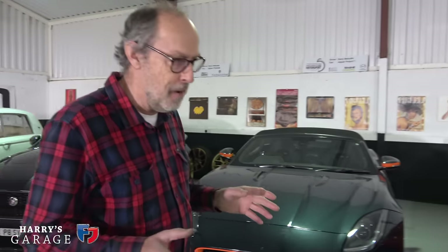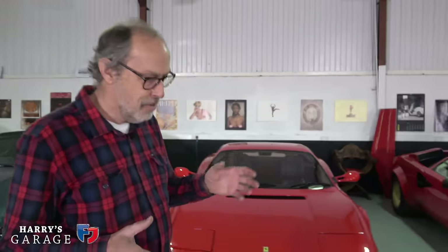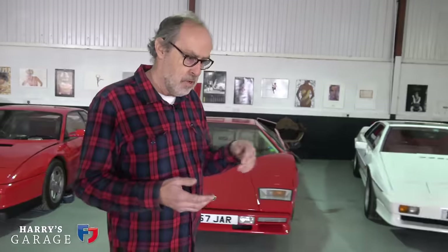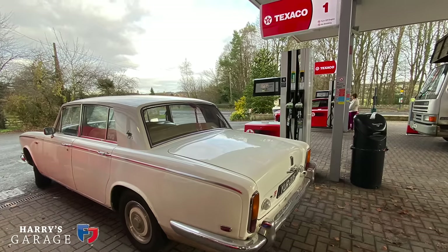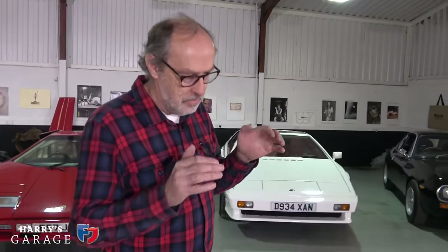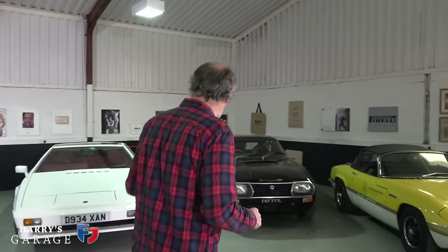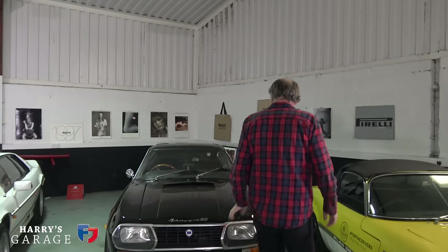Next, how do you prepare the car for long-term storage? I always fill the tank full with super unleaded if I know I'm putting the car away long-term. A full tank gets rid of the air void where moisture can form, and it means the fuel has less chance to oxidise because there's only a tiny bit of air relative to the volume of petrol. So always fill the tank with super unleaded before putting the car away.